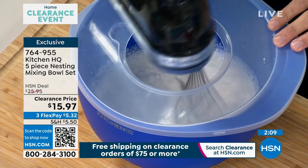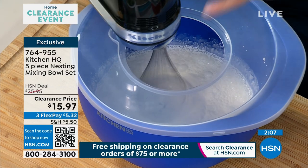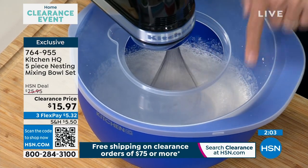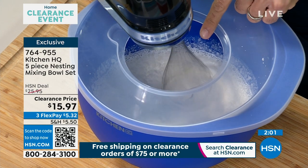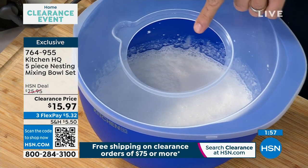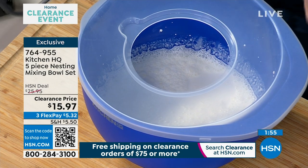Whenever you're adding dry ingredients to wet and the flour kind of goes everywhere, that splatter guard is so smart. And we included an opening — I want to show you this too. You've got the opening that you can use whenever you're whisking away and you don't want your food to splatter up at you.